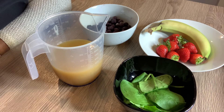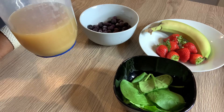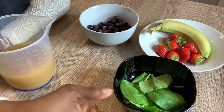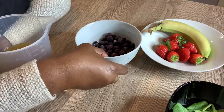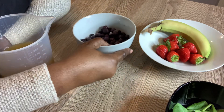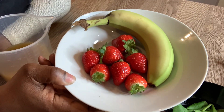In front of you here in this jug you have freshly squeezed pineapple juice, you have a handful of spinach, you have frozen blueberries, you have fresh strawberries, and a ripe banana.